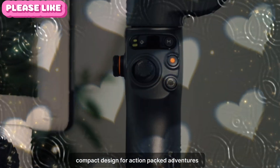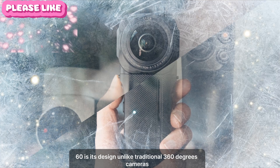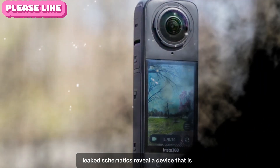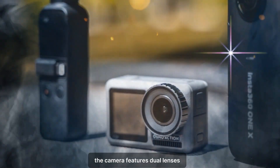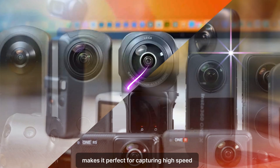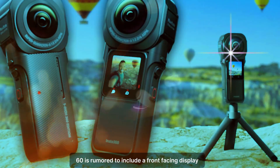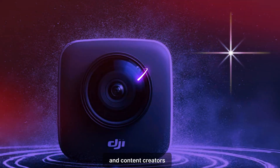Compact design for action-packed adventures. One of the most striking aspects of the Osmo 360 is its design. Unlike traditional 360-degree cameras that often sacrifice portability for functionality, the Osmo 360 embraces a sleek, compact form factor. Leaked schematics reveal a device that is not only visually appealing but also incredibly practical for on-the-go use. The camera features dual lenses strategically placed to ensure seamless stitching of 360-degree footage, making it perfect for capturing high-speed action scenes. Additionally, the Osmo 360 is rumored to include a front-facing display, allowing users to monitor their shots in real-time — a feature that will undoubtedly appeal to vloggers and content creators.